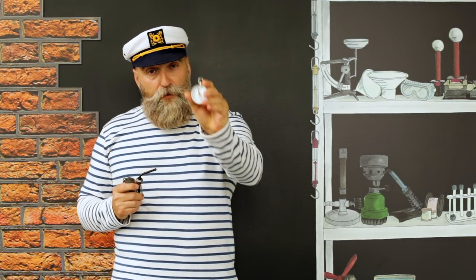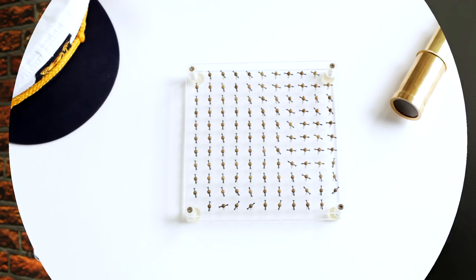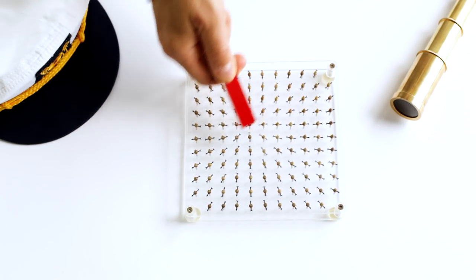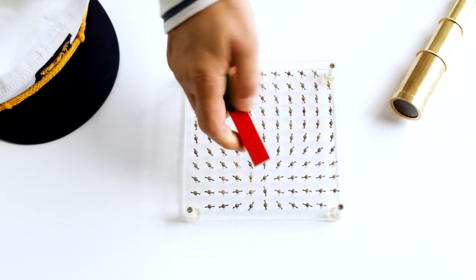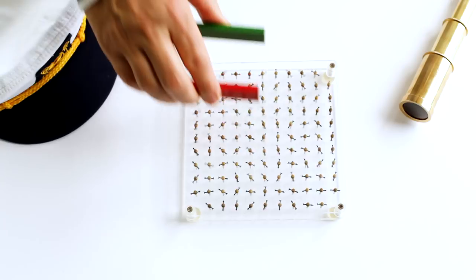Ahoj! Usually, the needle of a compass is used to navigate by showing where north is. But you can also use it to show magnetic field lines. Now let's have a look at how it works. Impressive how each of the needles aligns to the magnetic field lines.